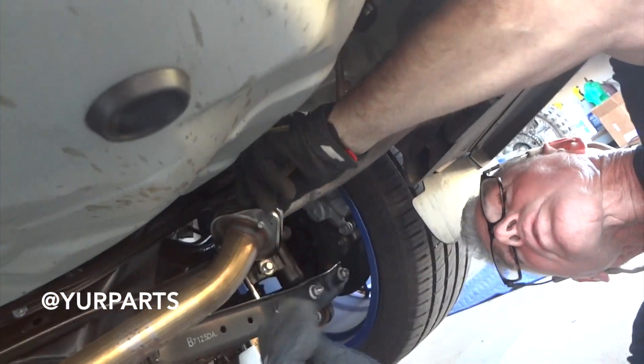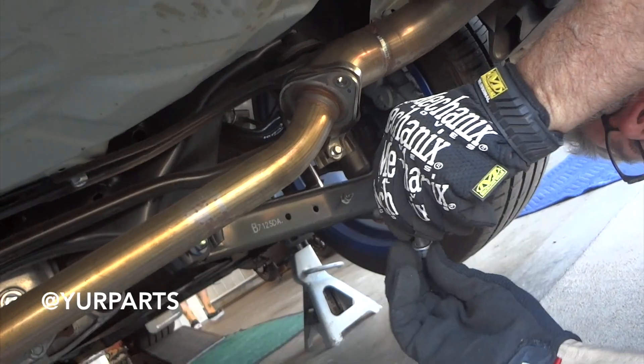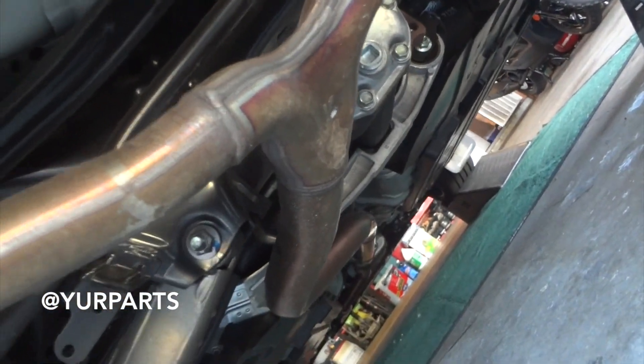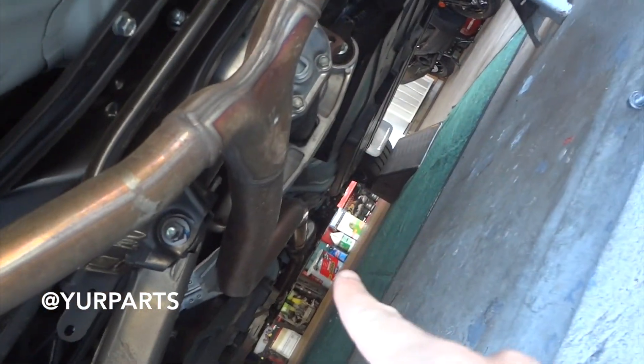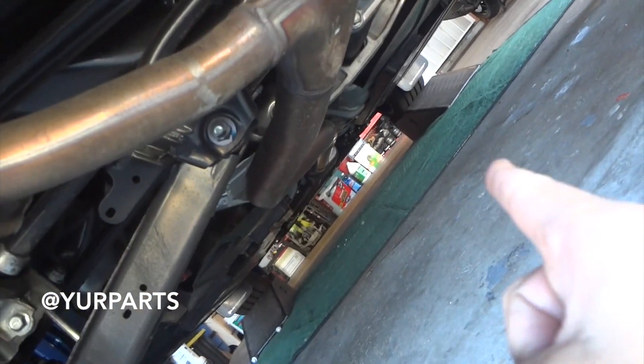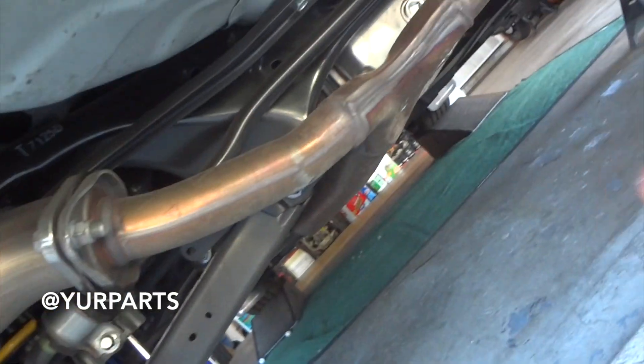We just have Jim undoing the bolts to the flanges on the muffler deletes that connect to the Y-pipe. That's a full single piece all the way back to the cat. There's one hanger, so we're going to have to undo those bolts and then put in the Y-pipe and the mid-pipe — and from there it should be pretty easy.